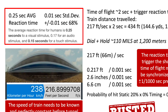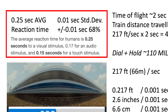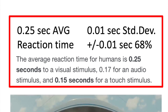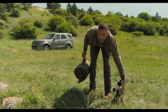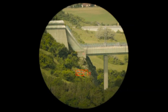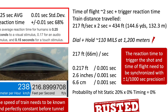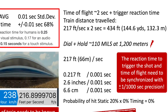The average reaction time for a human is about a quarter of a second, 0.25 seconds, with a standard deviation of one one-hundredth of a second. So if we try to have a predictable trigger reaction time, we will be within a probability of 68 percent plus or minus one one-hundredth of a second from our average reaction time. With the train moving at 216 feet per second and the time of flight of two seconds plus the trigger reaction time, the train will travel a distance of approximately 434 feet, or 145 yards, or 132 meters.